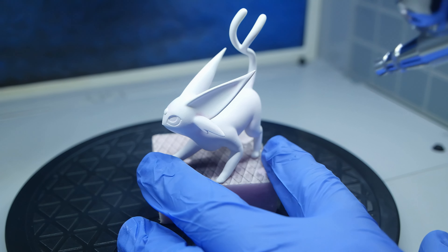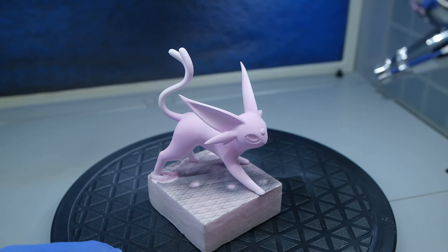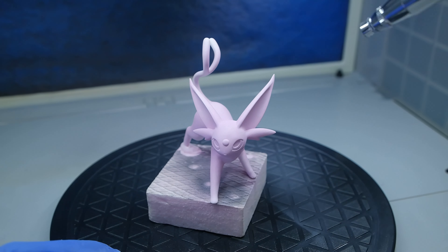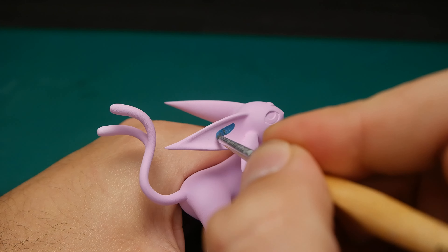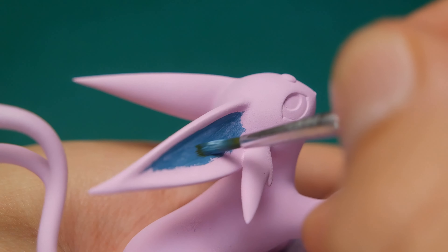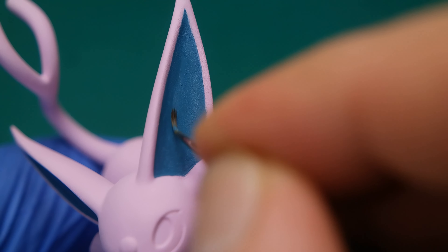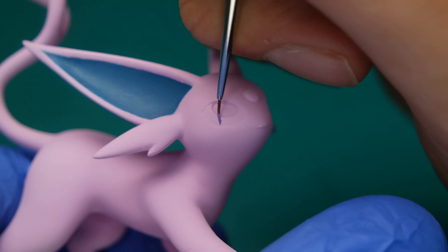Next in line is Espeon. His color was a little bit tricky to make — it's something between pink and purple, and I gave all my best to get it as accurate as it can be. His long ears were a lot of fun to work with; I guess those exercises with straight lines came in handy at the end.